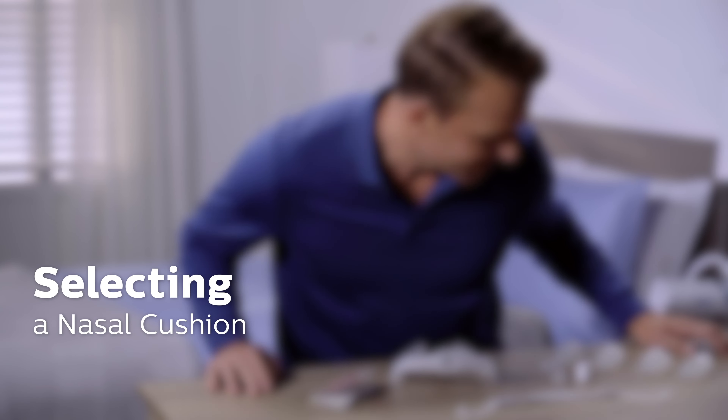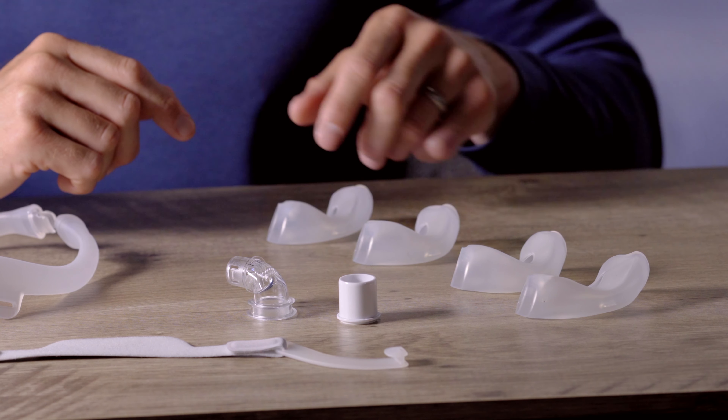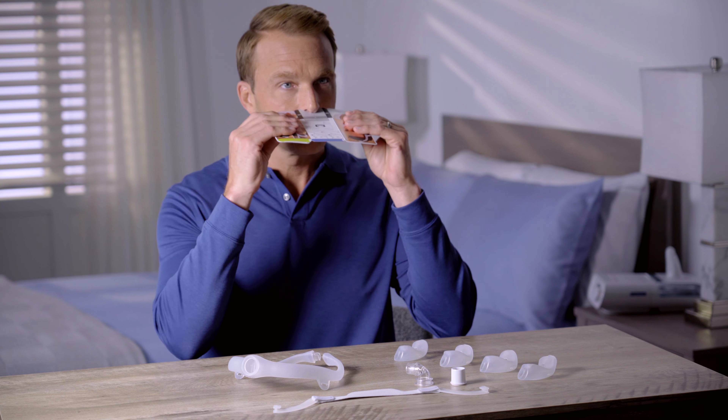Your Philips Dreamwear Mask can be used with nasal cushions. These cushions come in four sizes: small, medium, medium-wide, and large. You'll find a sizing gauge on the Quick Start Guide.